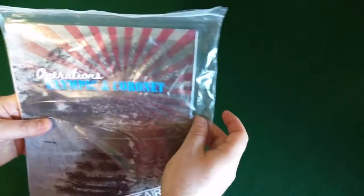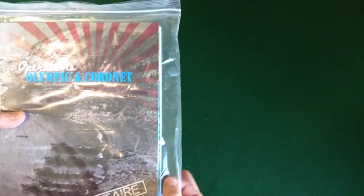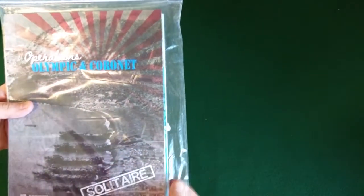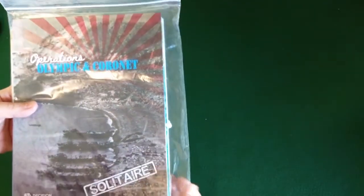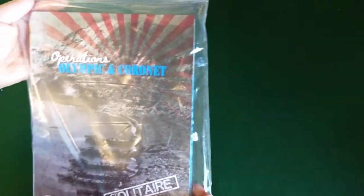I like the oversized bag — I'm a fan of that. I had a game recently that came in an oversized bag; I think it was Koenigsberg from Evolution Games. It's nice to see Decision Games also packing them in extra large bags, so when you take it out it's not going to be all crazy. Speaking of which, let's open her up and get on with the show.